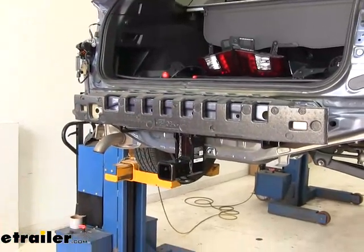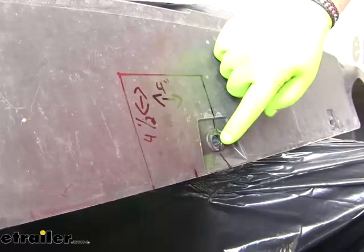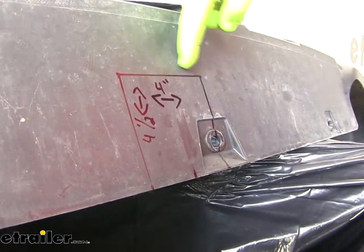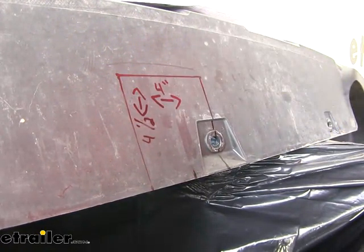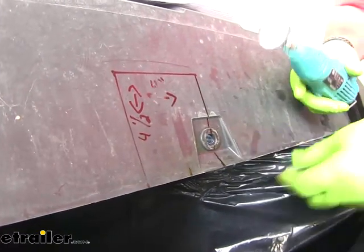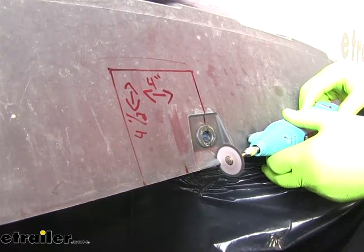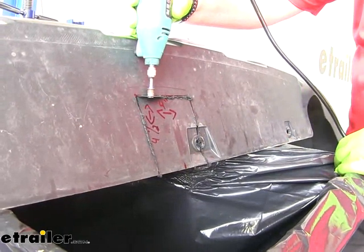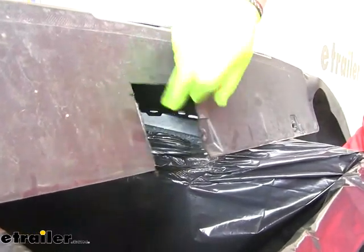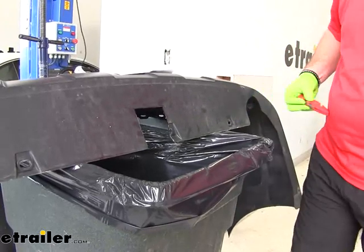Per our instructions, we need to mark and cut out the bottom of our fascia. From the center hole, measure over 2 inches to give us our center line on the fascia — it'll go 2 inches each way, giving us a 4-inch wide cutout — and then up 4-and-a-half inches. I'm going to use a Dremel tool with a cutting blade, though you could use a utility knife and score it several times to get through. Then take a utility knife to clean up the edges where needed.